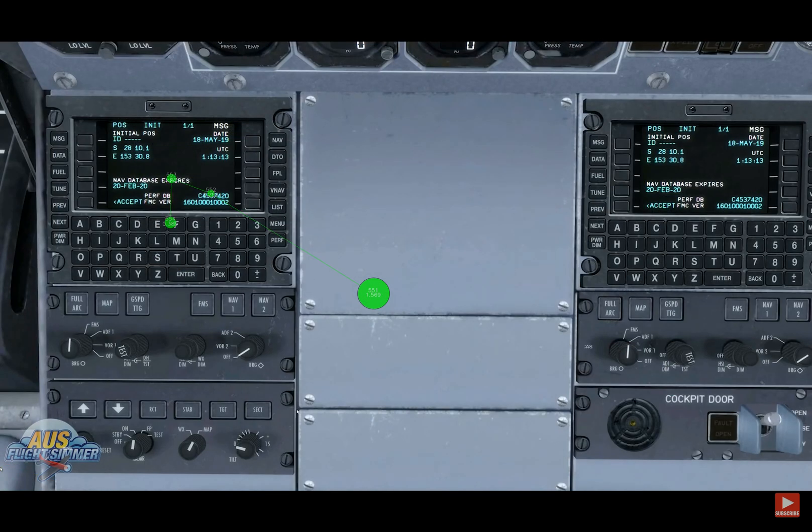From here I will program the very basic FMS. I'm not going to show you that because it is quite boring, and it is very basic and missing a lot of features. If you do have the GTN 750 from Flight 1, I would highly recommend installing that and getting that to work, but I didn't do that in this case because it is a test drive. We usually just show the basic model without any add-ons or third-party equipment for the test drive.